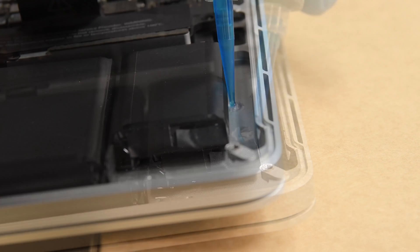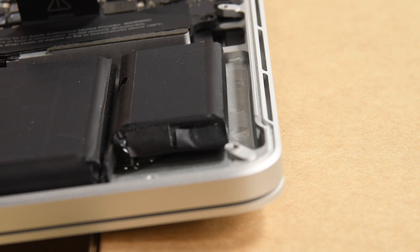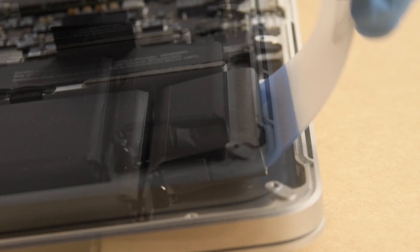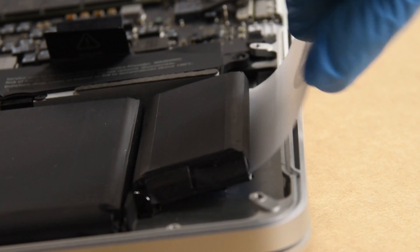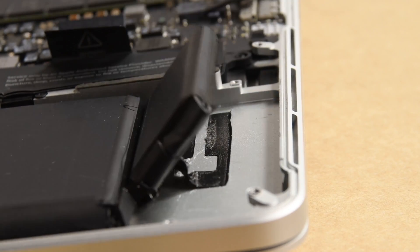Make sure to use caution when applying the solution. Not only can the solution dissolve the adhesive used to secure the battery, but it can also dissolve plastic. So use small amounts and be patient. Once the adhesive has been softened, slide a plastic card about an inch between the battery cell and the upper case, and slowly pry the cell up to separate all of the adhesive.